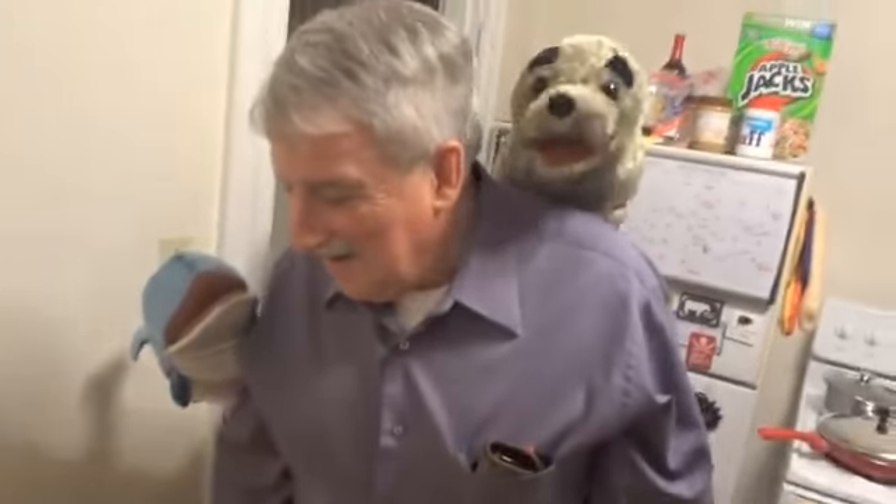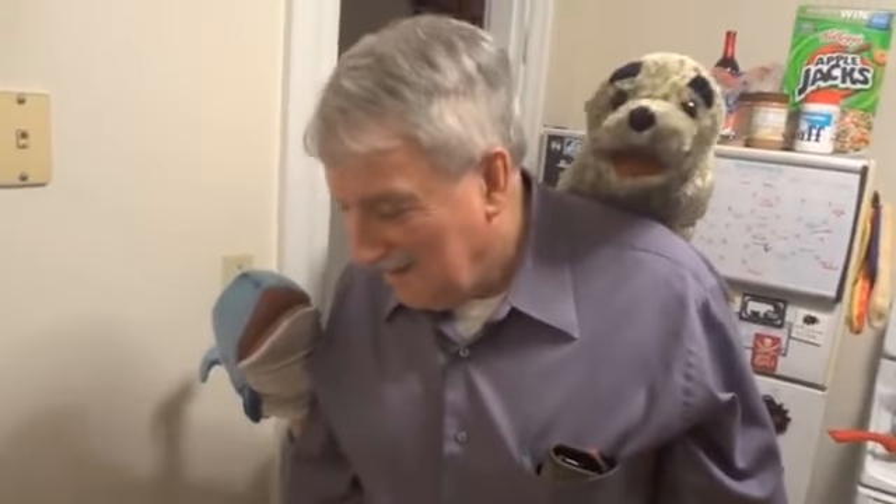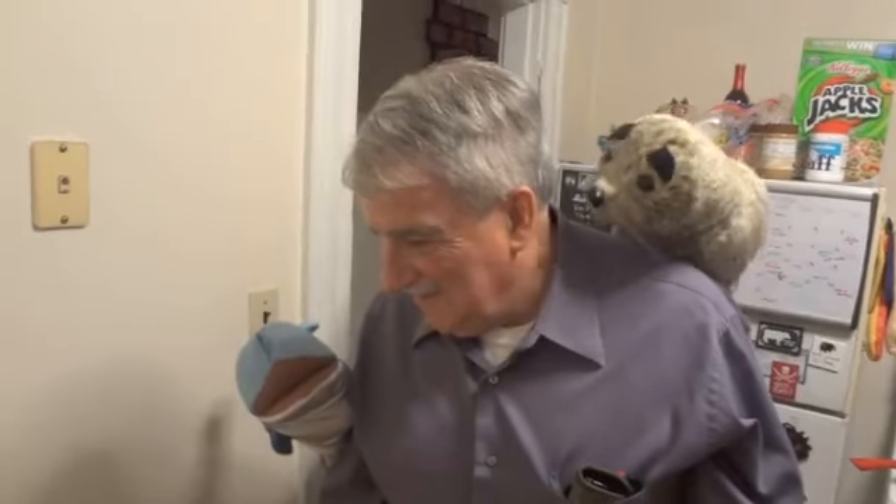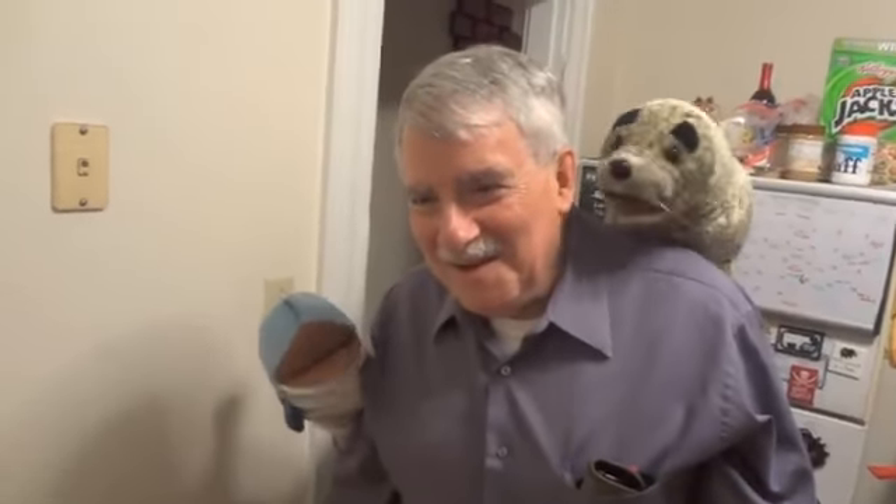So goodbye, Ben. I hope you have a wonderful Thanksgiving. Oh, goodbye little Daniel. Goodbye. Say Happy Thanksgiving, Bob. Happy Thanksgiving. Happy Thanksgiving.